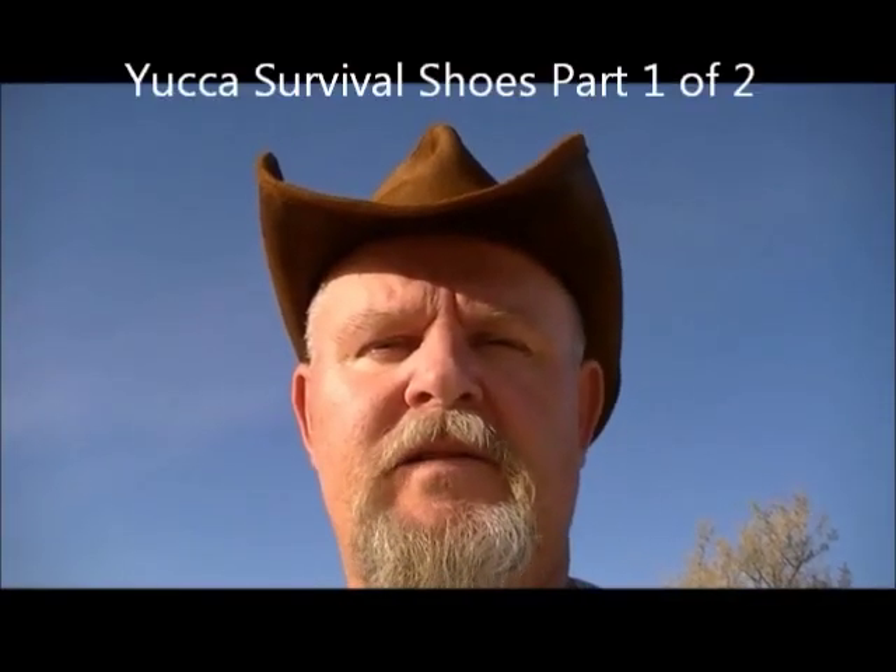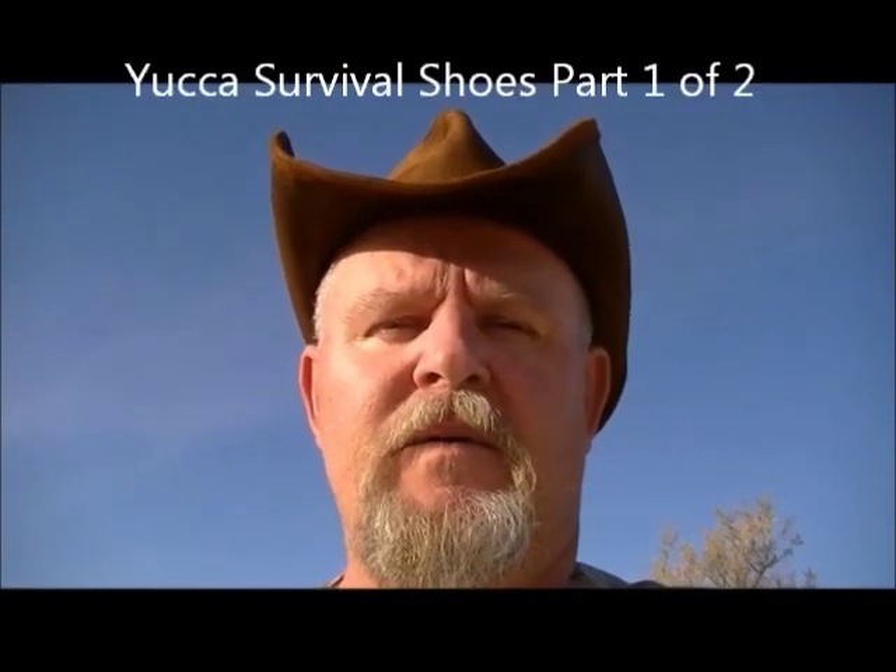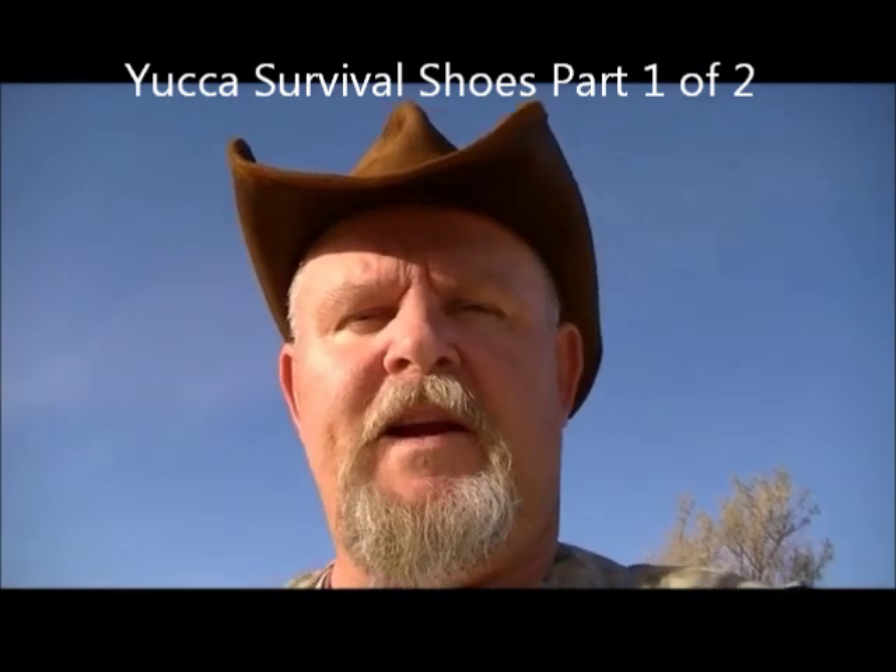Welcome back, everybody. This is Charlie at swordofsurvival.com with another survival training episode for you. Today I'm going to show you how to make survival shoes out of the yucca plant.